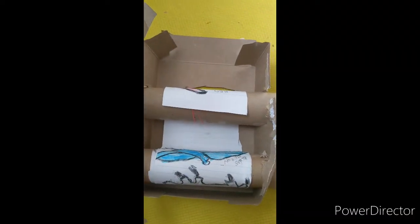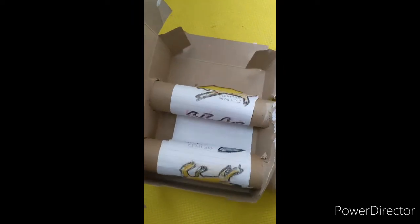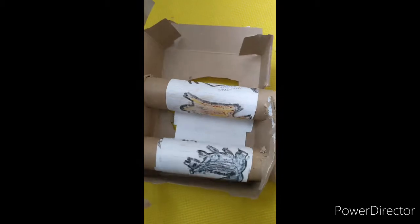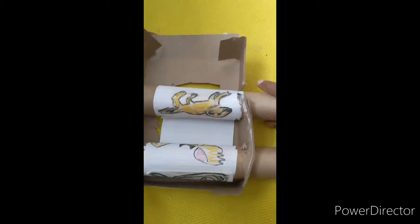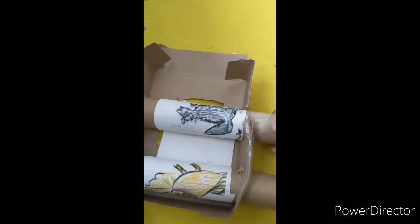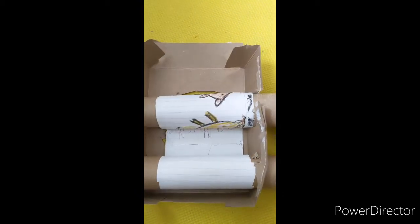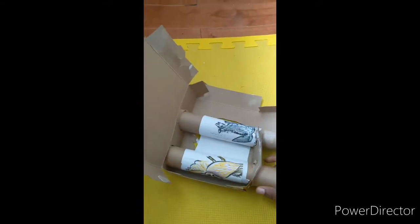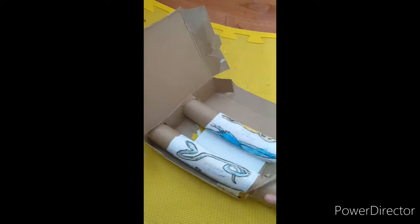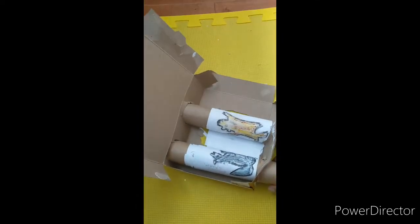I put two rubber bands in the first paper roll for rolling. I drew on a long piece of paper — you need many papers to make a long movie. I attached that end here, and now we can roll it back. I've put these two paper rolls in a box, and I got the center of the box to show the movie.